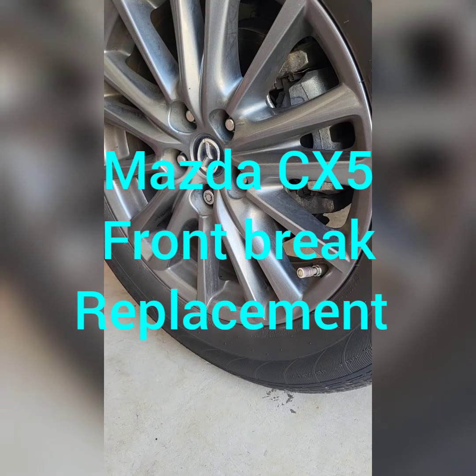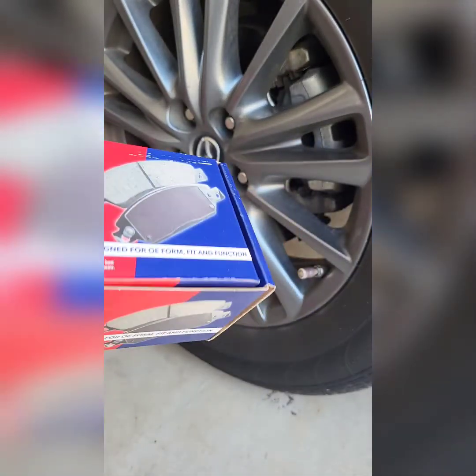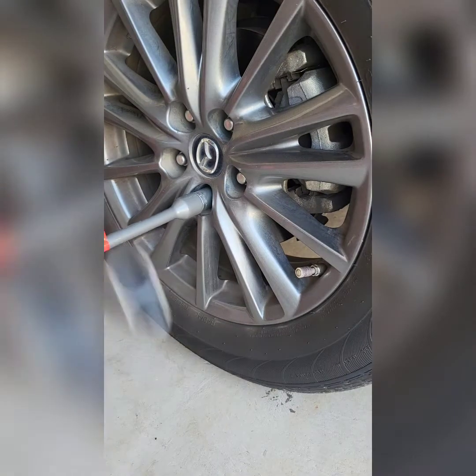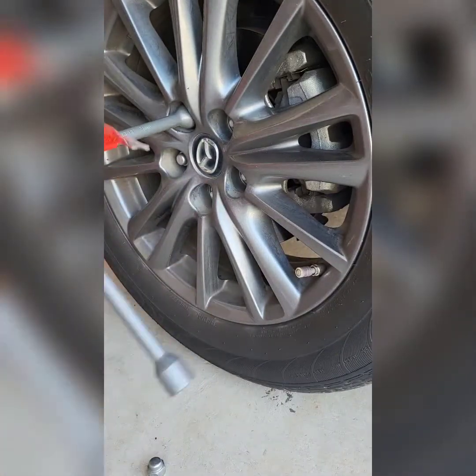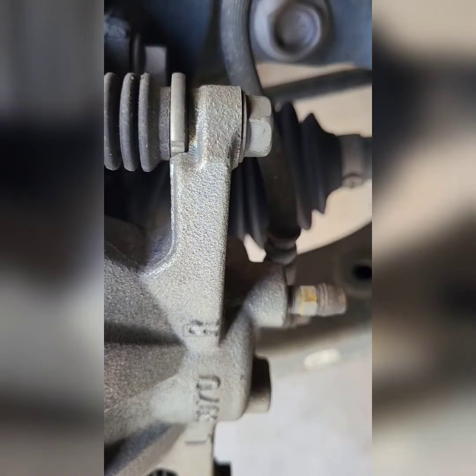All right, next for this Mazda CX-5 we're going to change the front brakes. We're using these Duralast pads, got these from AutoZone. We're going to replace out the brake pads, all right, let's go.